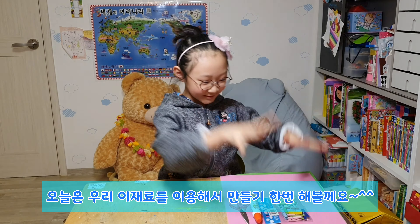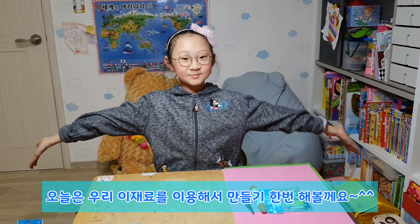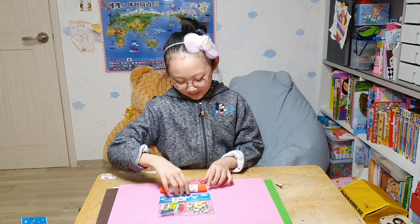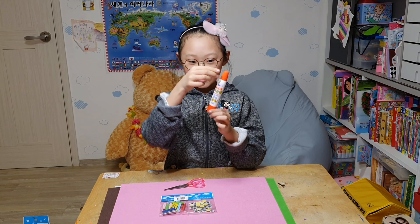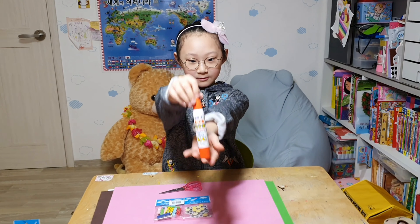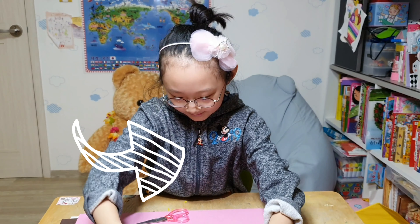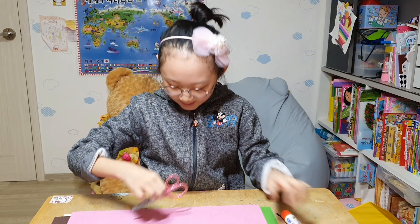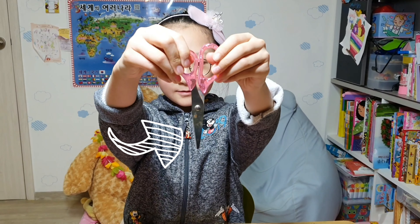Today we are going to use this stuff to make a sculpture. I'm going to show the stuff we need. First, a glue. This is the Korean glue. It can be used here and here. I'll show you later. And the scissors — we need scissors.